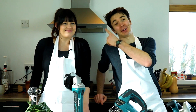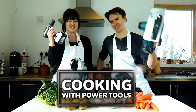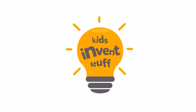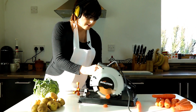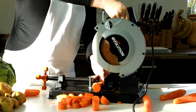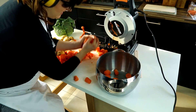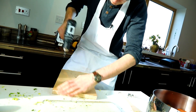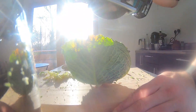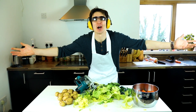So Sean loves cooking and Ruth loves power tools, so we thought we should do cooking with power tools. Now this is my kind of cooking! Why doesn't everyone cook like this?